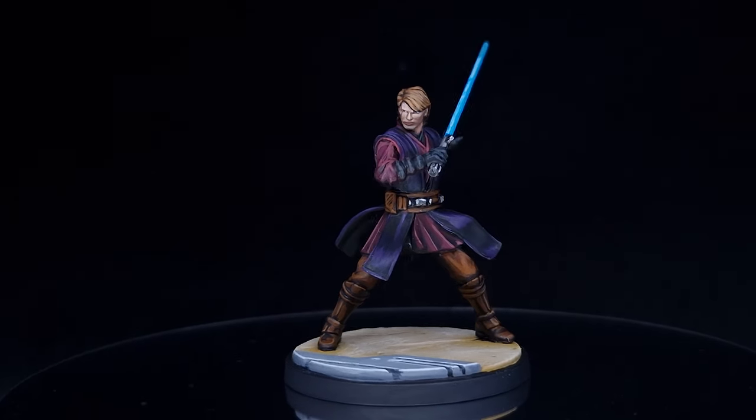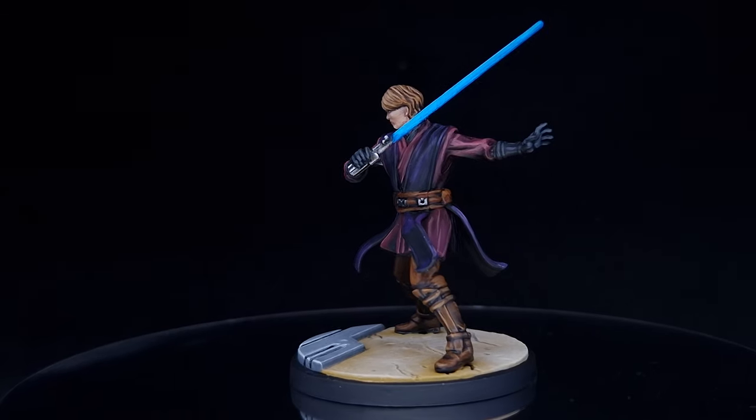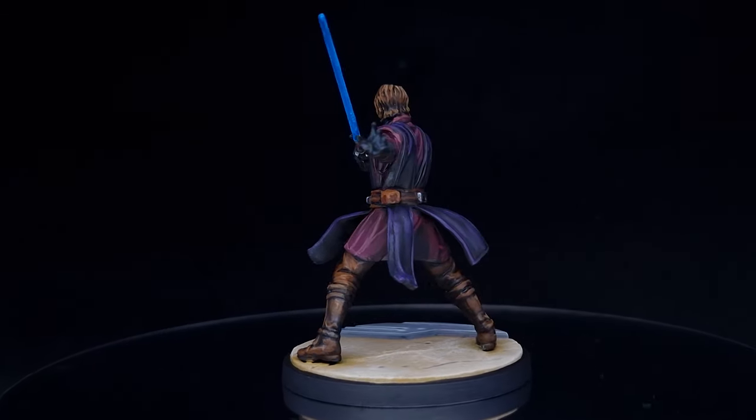In this video I'm going to show you how to paint Anakin Skywalker for Star Wars Shatterpoint, and based on his clothing the signs really were there that all was not as it seems. Let's get painting.